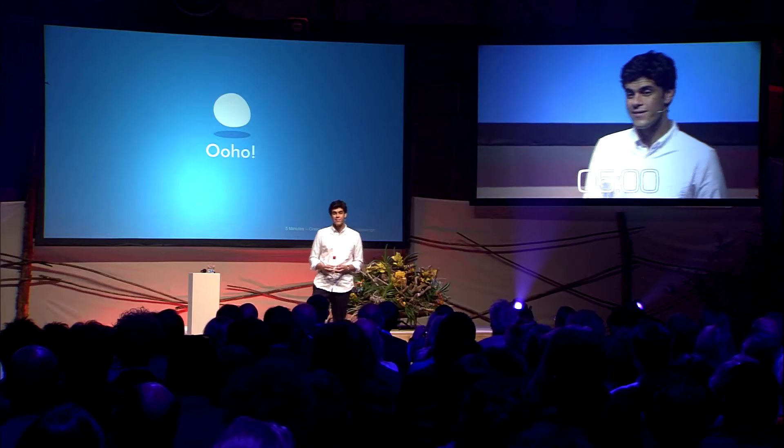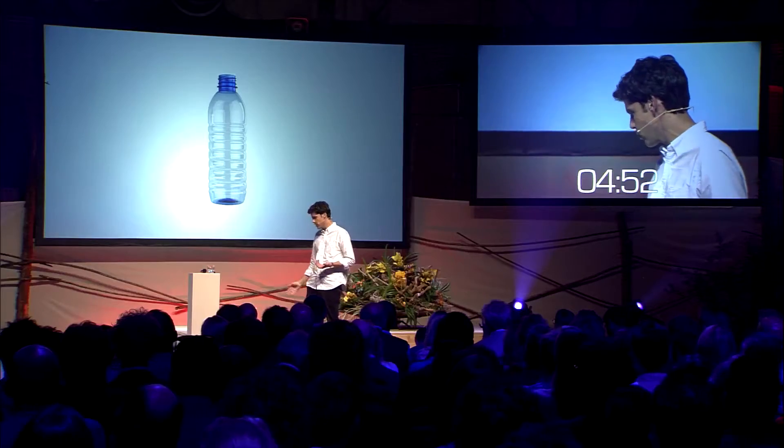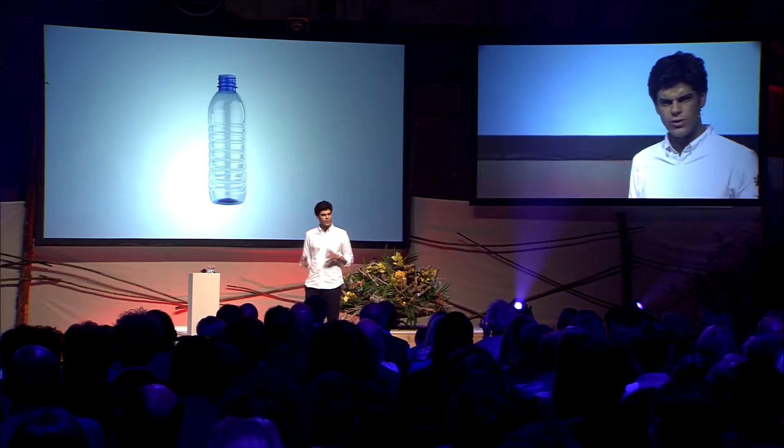Good afternoon, ladies and gentlemen. I'm sure all of you are familiar with this subject. It's a plastic bottle. But we normally use it for drinking water, and then we throw it away. Twenty percent of them, on average, get recycled, with a lot of energy waste.